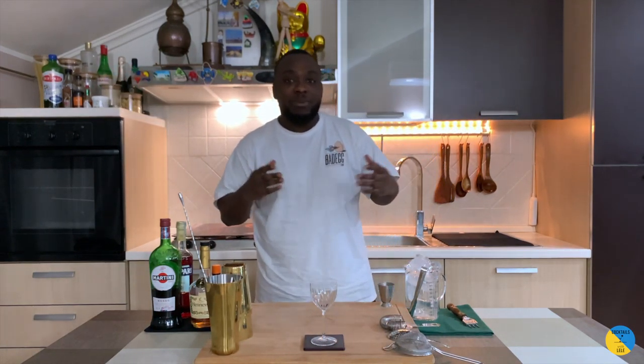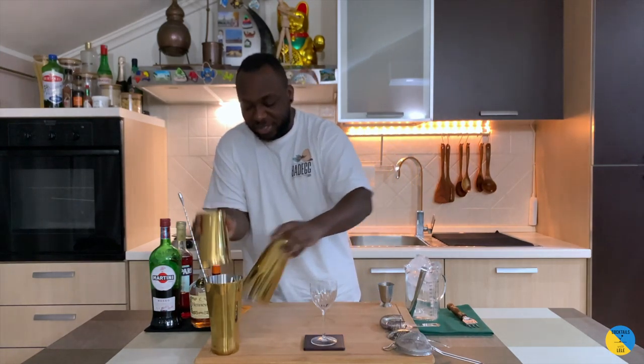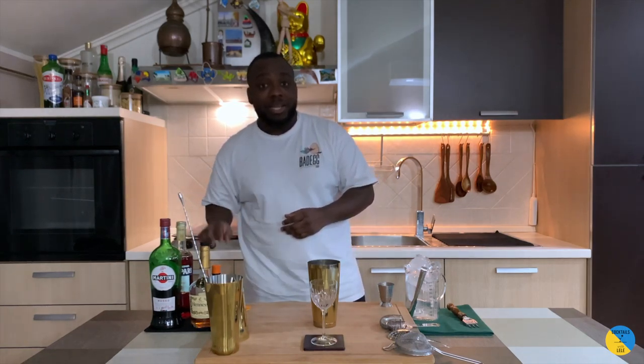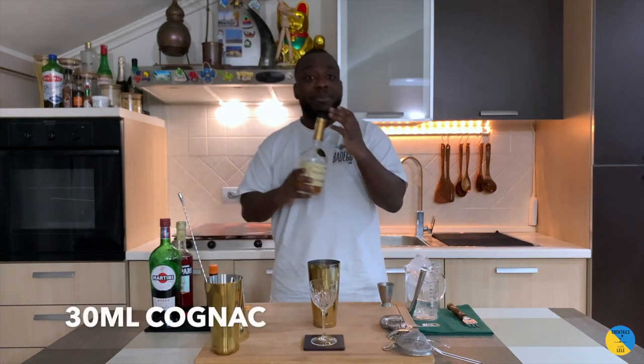Hello guys, welcome to my home bar. My name is Lele and today we're gonna make a celebration cocktail — a very easy drink to make. It's gonna be equal parts of vermouth, Campari, and cognac, and two dashes of orange bitters. We're gonna start with 30ml of cognac.